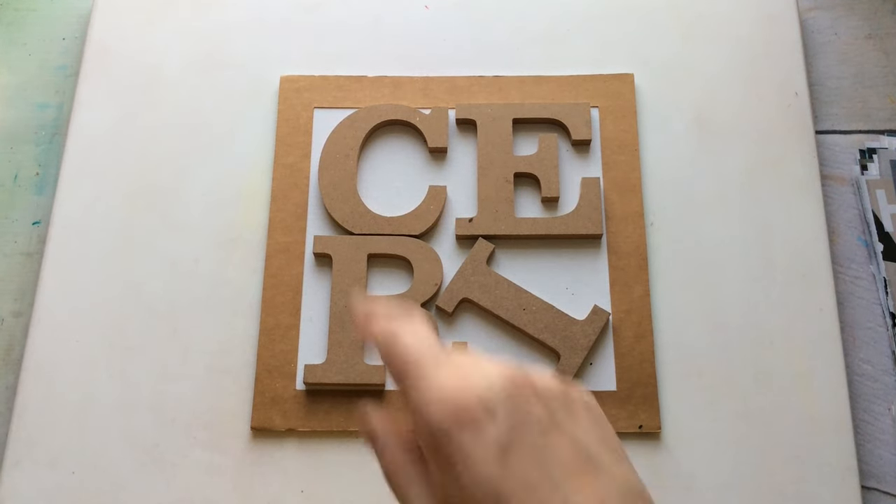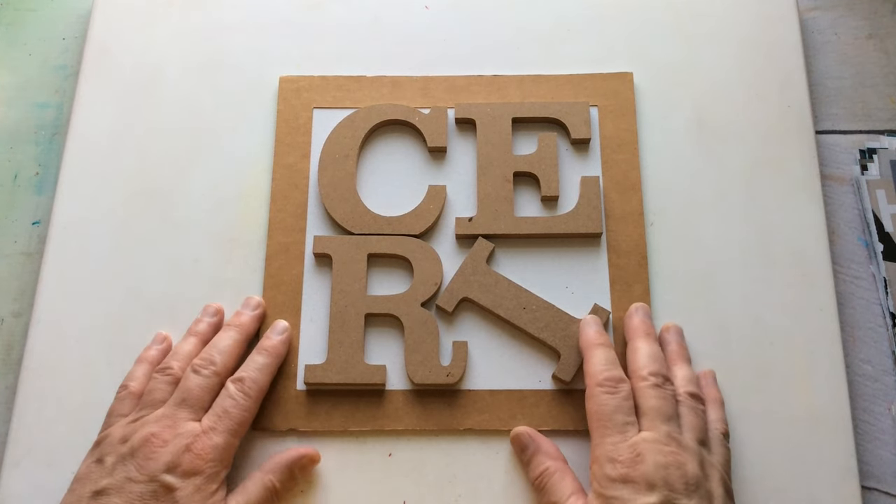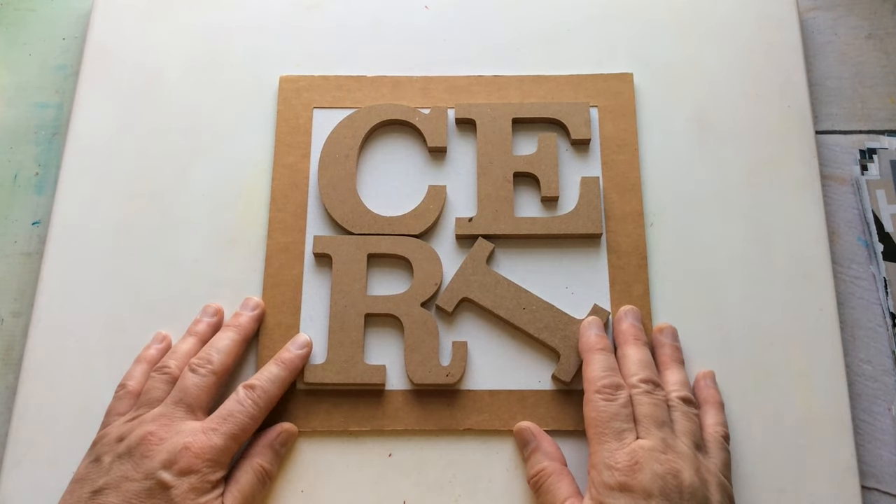Hello everyone, Kerry the Crafter here — that's C-E-R-I, the Crafter — and I'm here with the October 2023 colour combo.